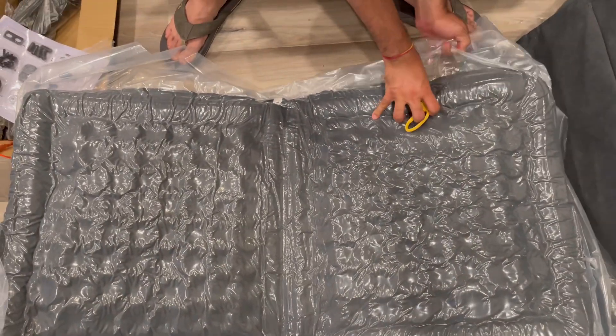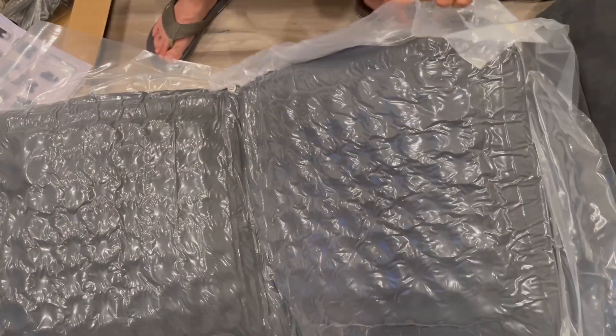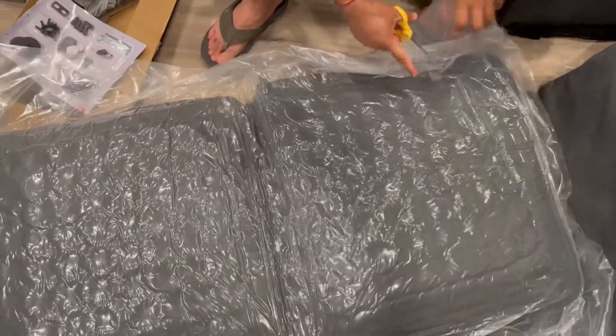Let me just open this up so it can take the air and regain its shape while I assemble the other parts of the sofa.